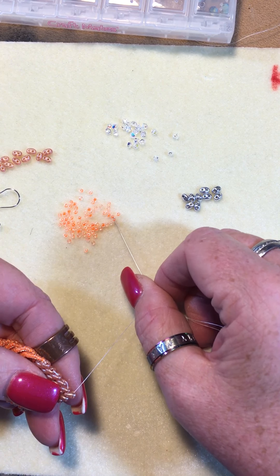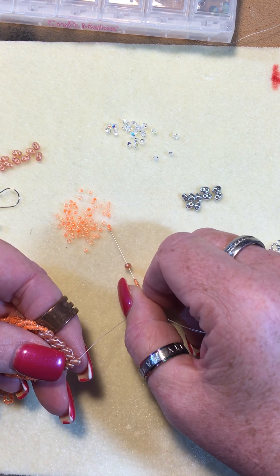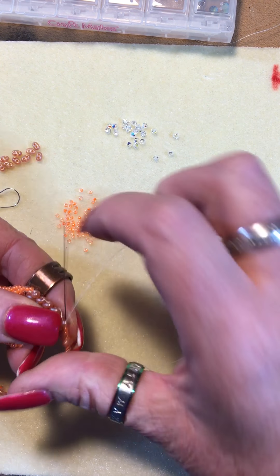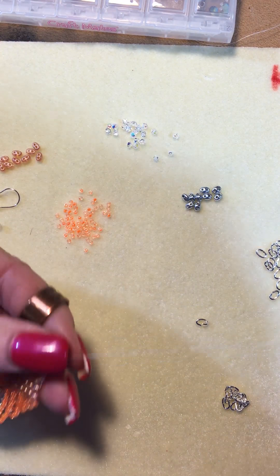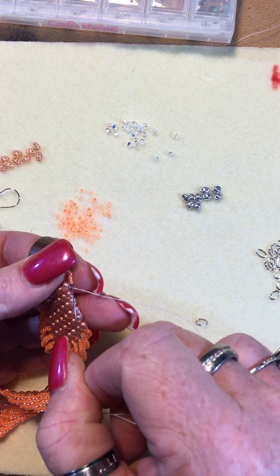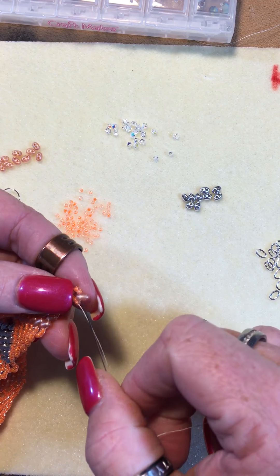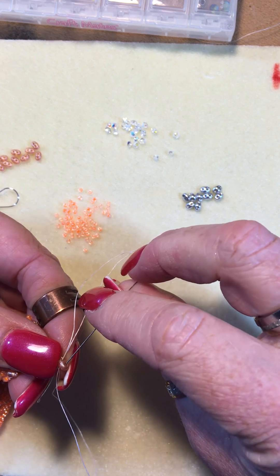We're gonna add three seed beads, one duo, and three seed beads and go back around the opposite side so it makes a loop. We're then gonna work the needle up those seed beads back through the duo and out the top of the duo.